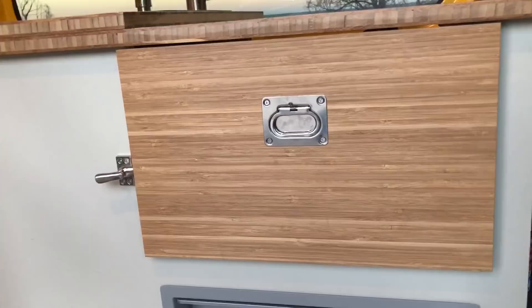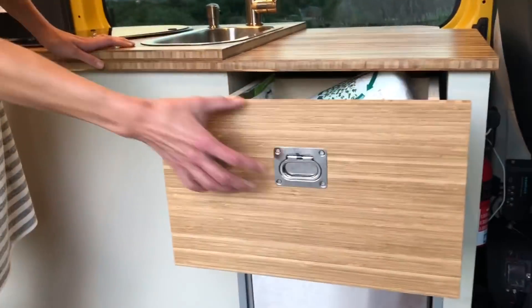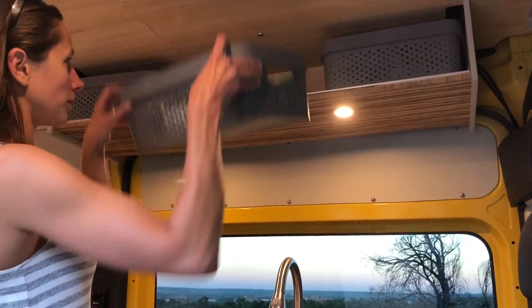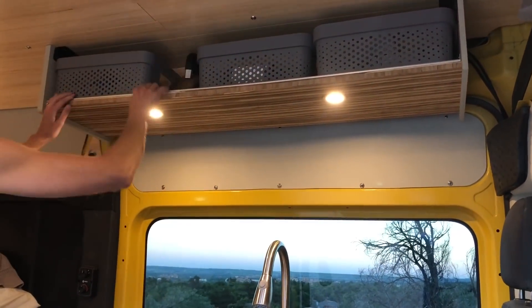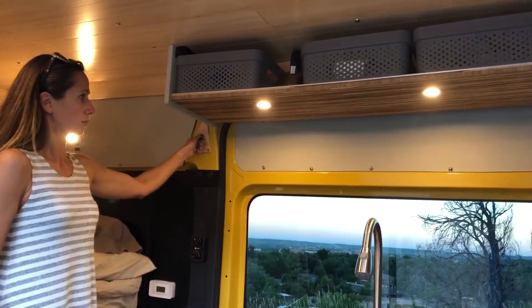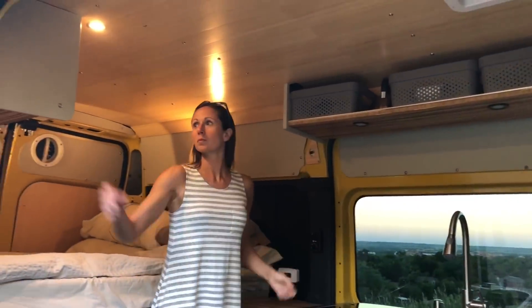We've got drawers with marine hardware on them and storage space up above. There are Tupperware bins and a metal lip along the edge to keep things from sliding out. Lights are on dimmer switches both above the galley and throughout the rest of the van.